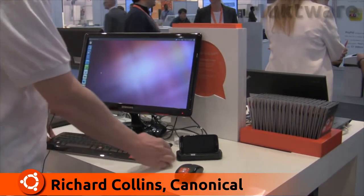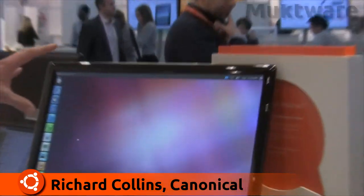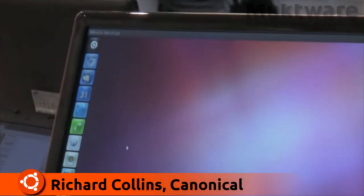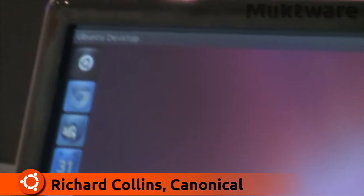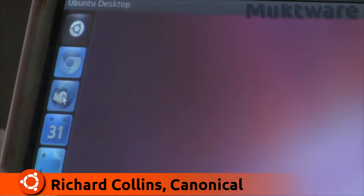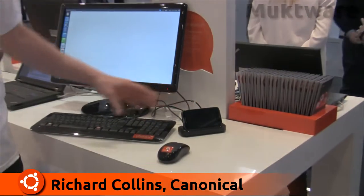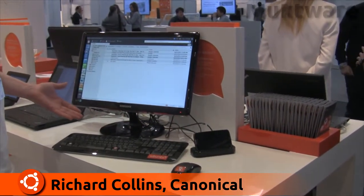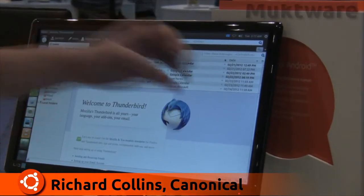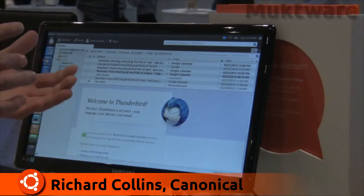To take you through the relevant applications: this is based on the latest version of Ubuntu, the standard desktop, and we've got a number of integration points with the phone visible here in the launcher. The first is email — this Thunderbird client is standard for the desktop and is fully integrated with the Android email client. So if you were at your desk writing a long email and suddenly had to leave, you'd take the phone from the dock and the email would immediately be saved in the email client on your smartphone so you could carry on drafting it.